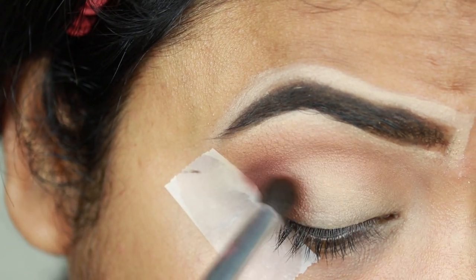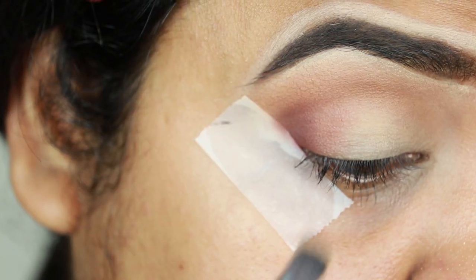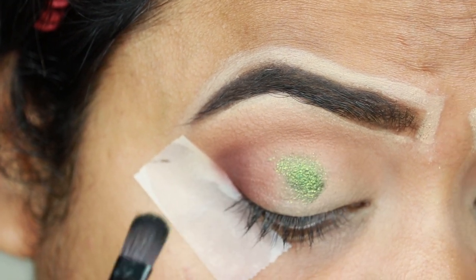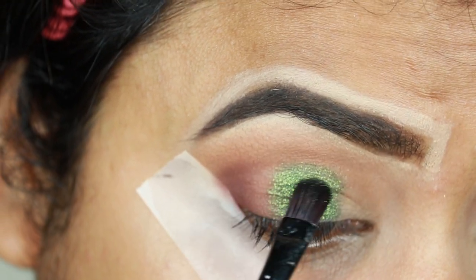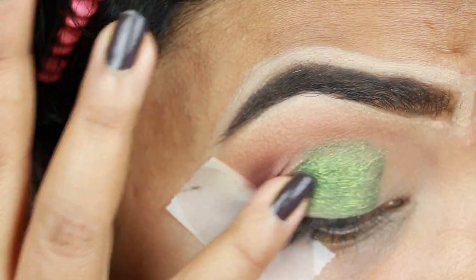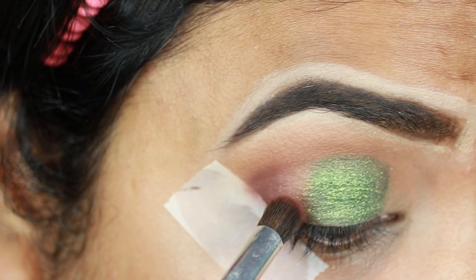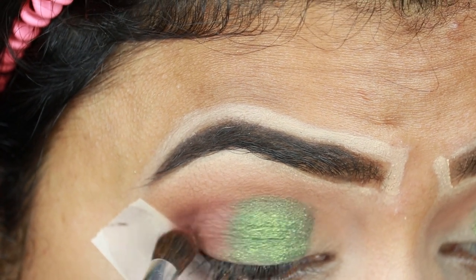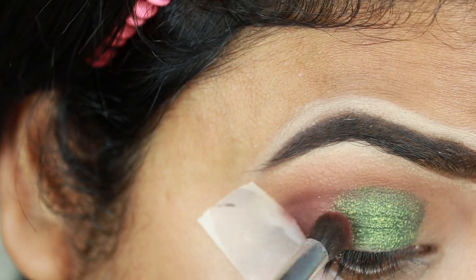Now I'm taking this L'Oreal Infallible eyeshadow in the shade Golden Emerald and applying it on my eyelids using a flat shader brush — you should use a flat shader brush for applying shades on your eyelids. I'm creating a line through my crease, not dragging the eyeshadow above it. I'm blending it first with my finger, then applying the orangish brown eyeshadow and blending it with the deep brown eyeshadow. You can already see it has created a nice crease line.